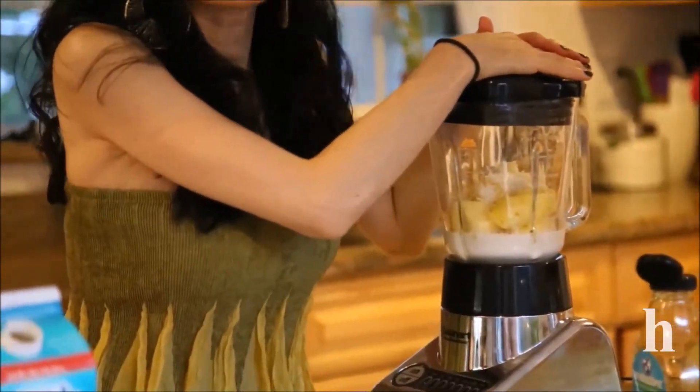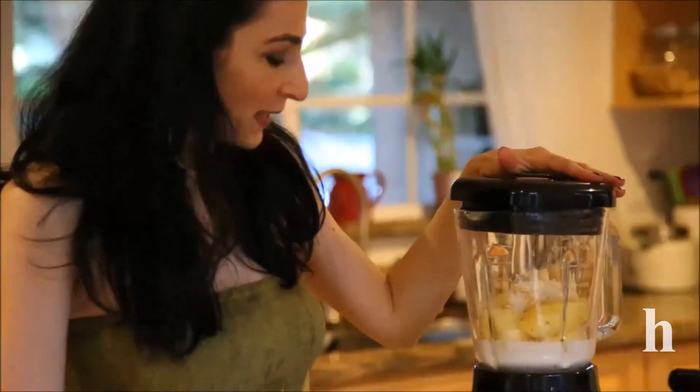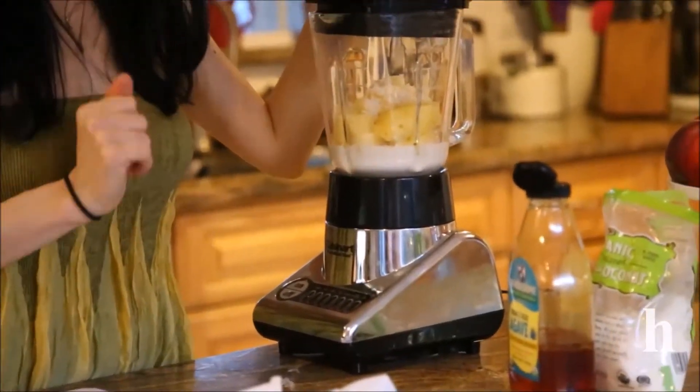This will blend for a couple of minutes until it's smooth and well combined, and then into the molds it will go.